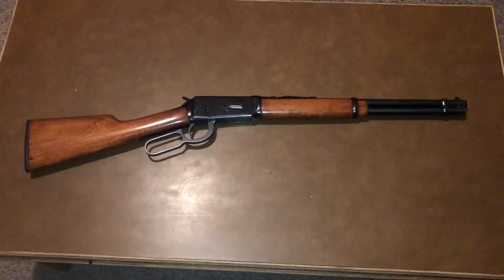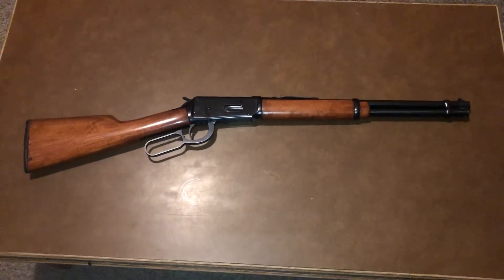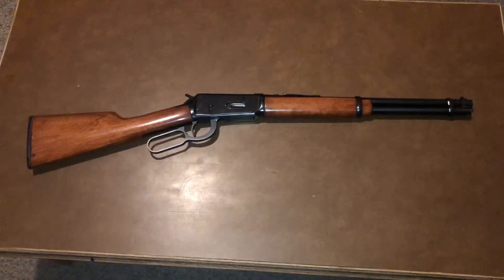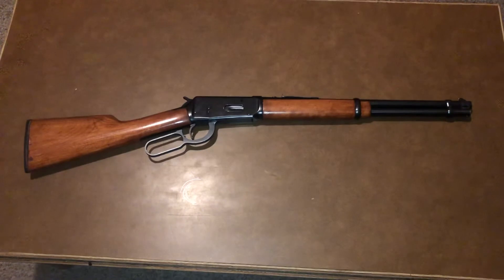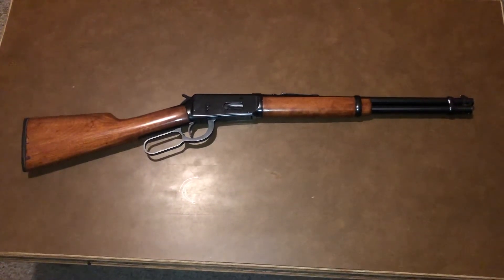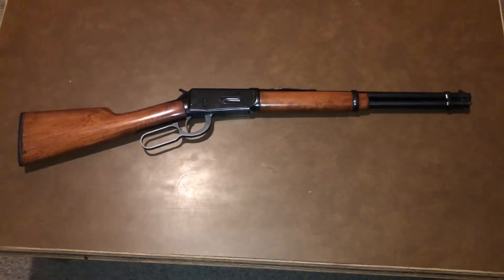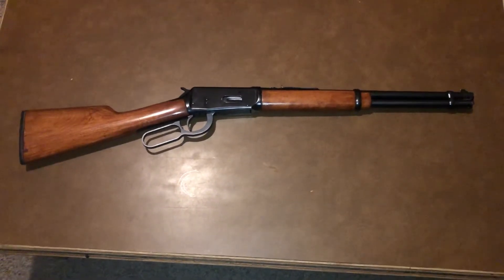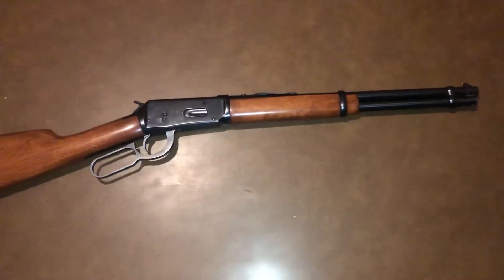Got a 30-30, used to be a 20-inch barrel, used to have a longer butt on it — modified it to a 16-inch barrel with a 12-inch length of pull on the butt. Now it's a good little saddle gun.